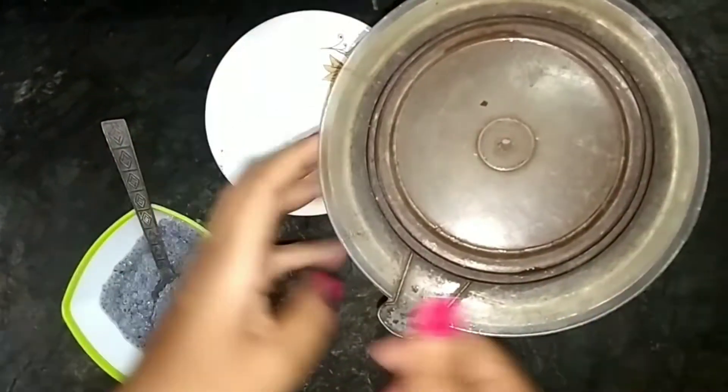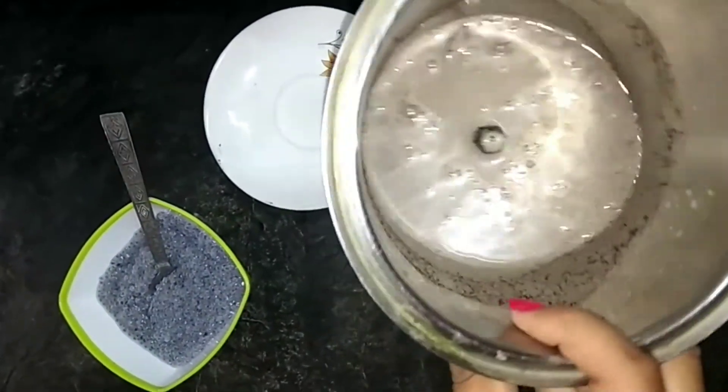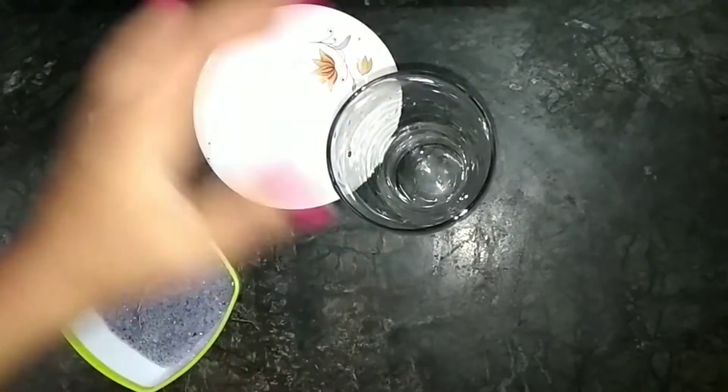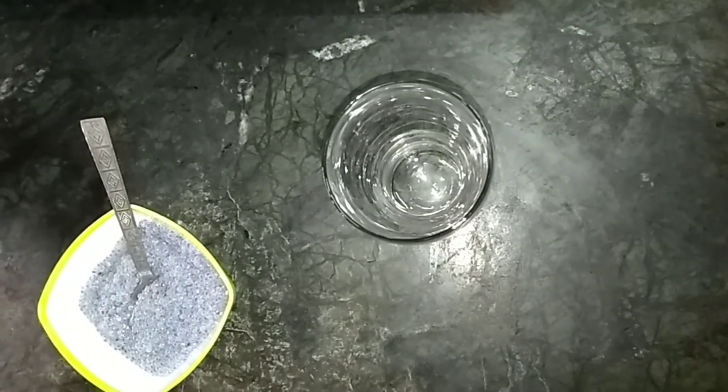After blending, this is how it looks. See how attractive and vibrant the color is. Its taste is really good.